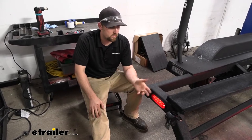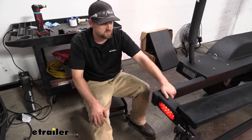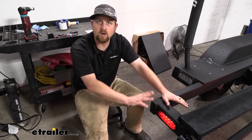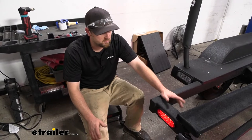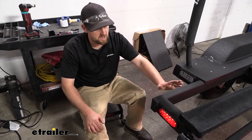As far as getting this installed, the light essentially just plugs in — anyone should be able to figure that out. What we did today is put a new harness and everything on ours, so we'll show you that in case you need that information. Why don't we go ahead and do that together now.